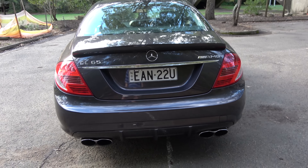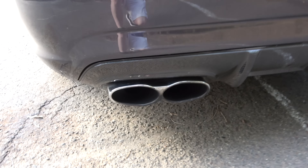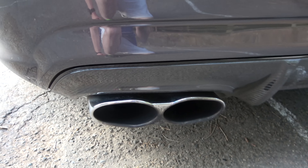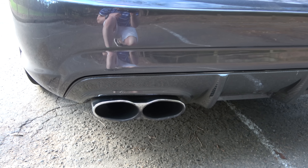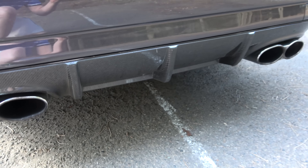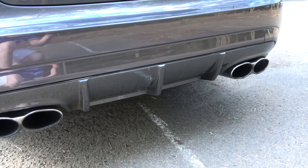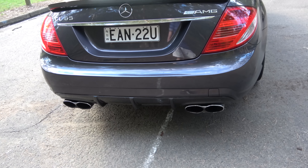It has these distinctive twin tailpipes with the AMG logo on the top — they are a bit dirty and need a chrome restore on those. It also has this lovely carbon fiber diffuser at the back that's part of the exterior carbon package; a few little scrapes but unfortunately that's to be expected with a car of this age.